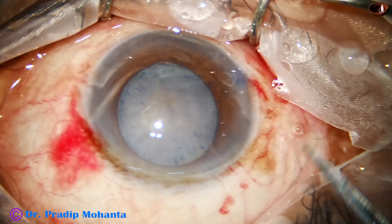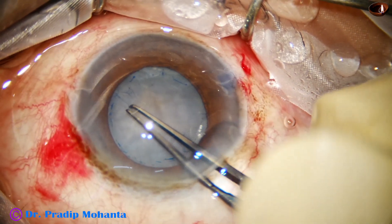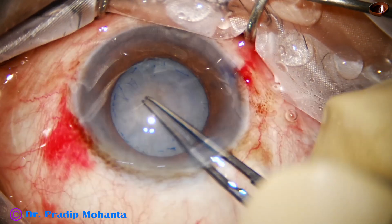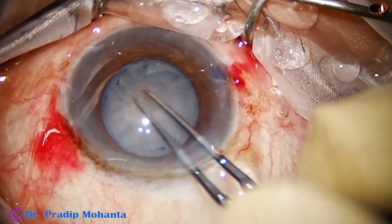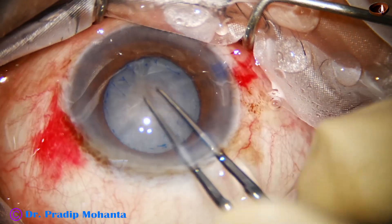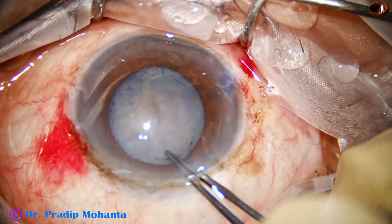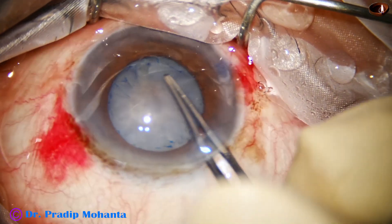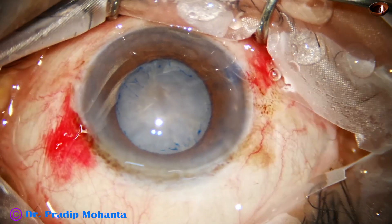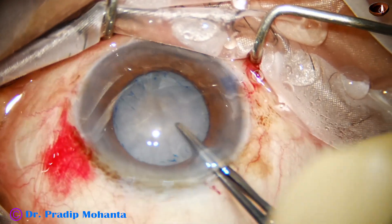Now I have taken the Utrata forceps and this is the anterior insertion — I am detaching its attachment. So there are four places here, and then another place, giving us six places in total where there was anterior insertion of zonule.